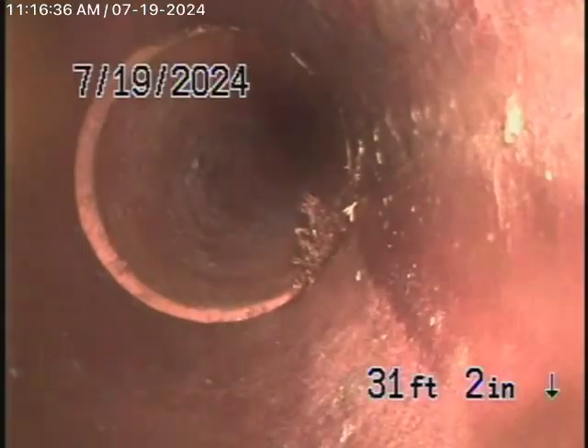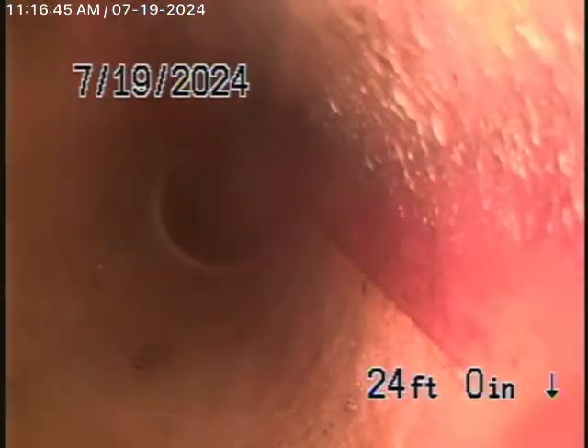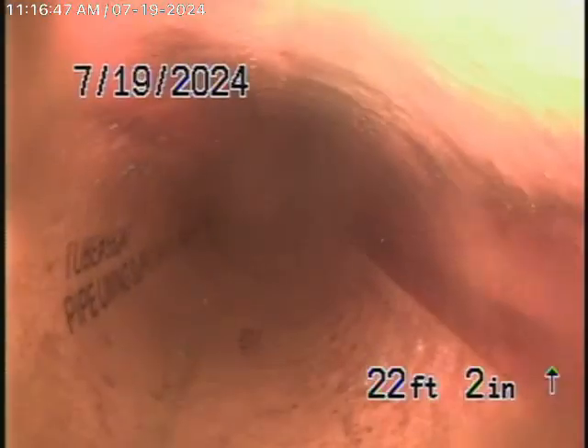We're just entering into this property now — it's still in a clay pipe. This clay pipe is running underneath the structure of the house, and it's got a lining. There's the connection to this house. So whatever was underneath the structure had a lining, and this is the connection to the bathroom.